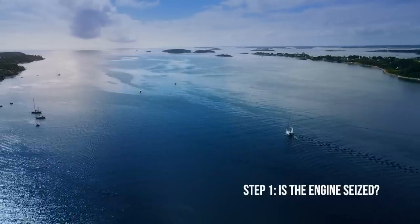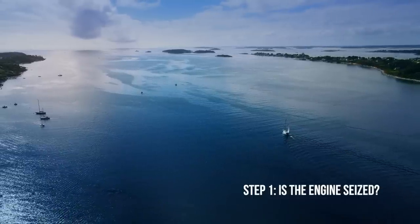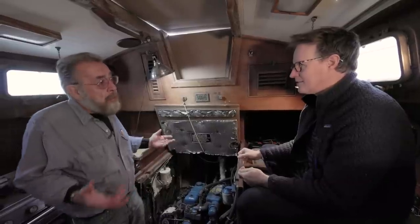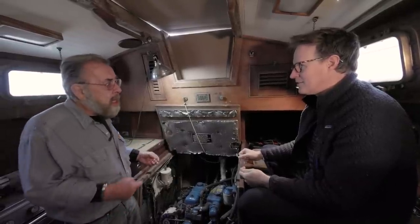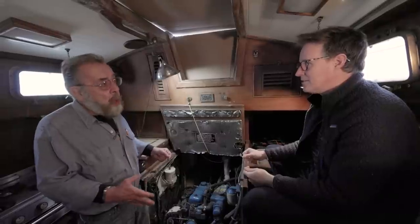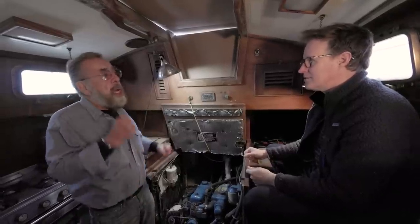What's the first step? First step is to see if there is any life in this engine, because who knows — five years ago, when they dragged this boat up on a beach, they could have brought it up with a blown engine. The most important step of this whole process is: is the engine seized? It could have been run out of oil, could have overheated — any number of terminal things.